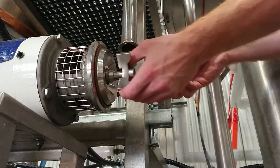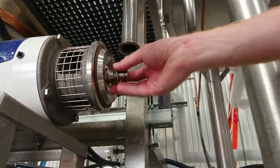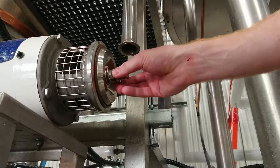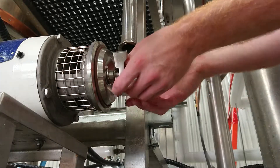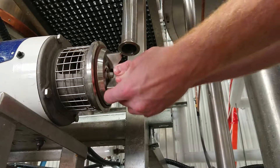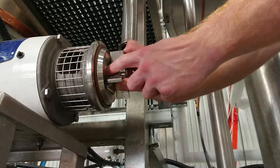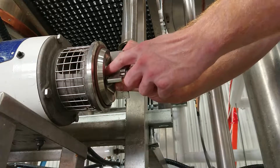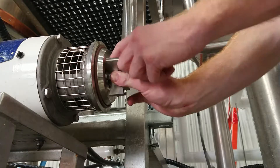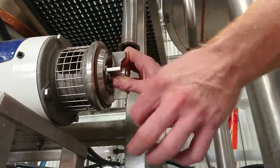The important thing to remember is this inner gasket is not supposed to spin - if it spins it gets worn out. That's why the whole thing is designed to spin together, and the low friction bearing allows everything to spin while being slightly lubricated from the liquids in the impeller housing.